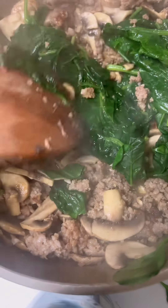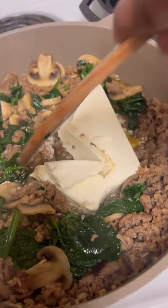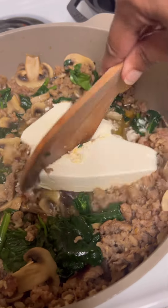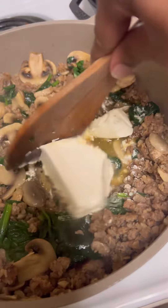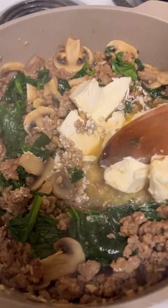I put the lid on and let it wilt down. I tasted it for seasoning at this point and I did add some cajun seasoning to it. Then I dropped my rigatoni in the boiling water and put one softened block of cream cheese into my mixture and let it melt down. When it started melting, I stirred it around the sausage mixture so it got pretty well evenly distributed.